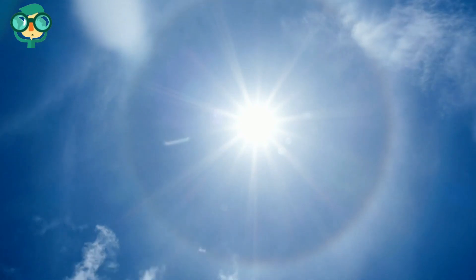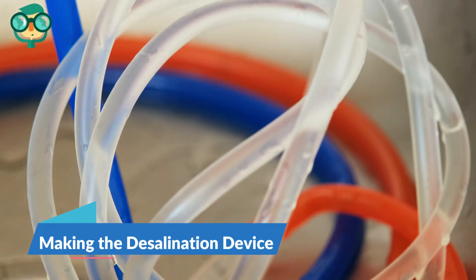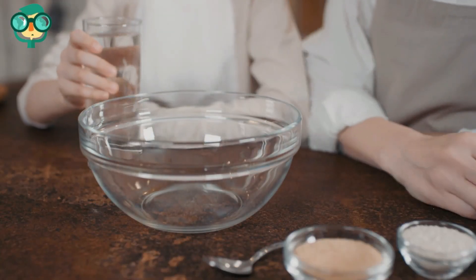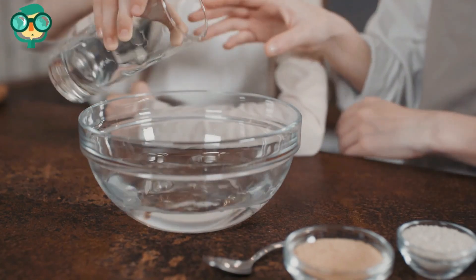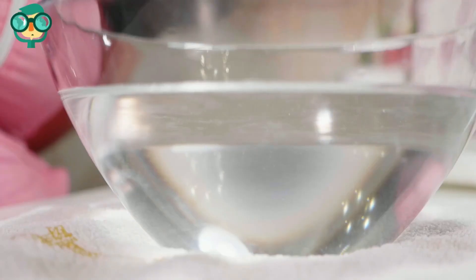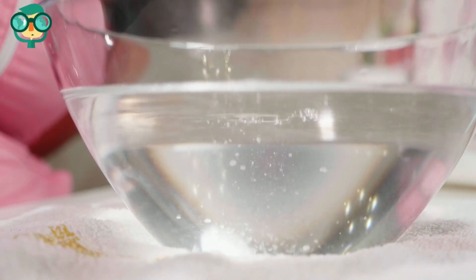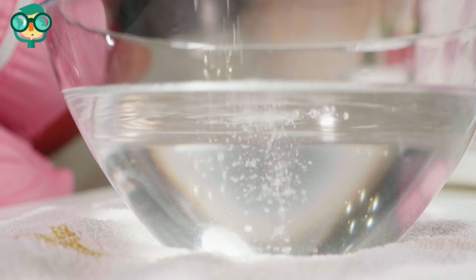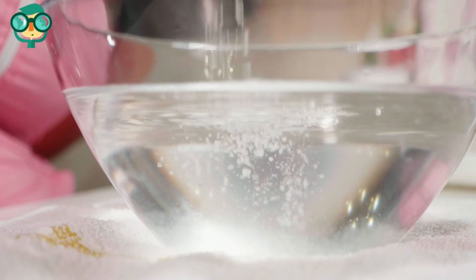Place the bowl in direct sunlight, like a windowsill or garden. The second step is making the desalination device. Pour water into the bowl. You do not need to fill the bowl up too much, just until it appears one inch deep with water. Mix enough salt into the water so it tastes salty. Start with a small amount of salt, and taste just a drop to ensure it is salty. Put the salt water into the large glass bowl.